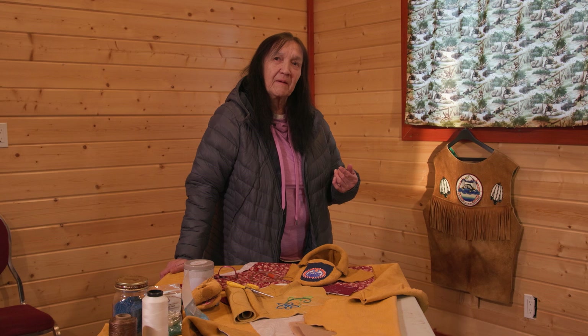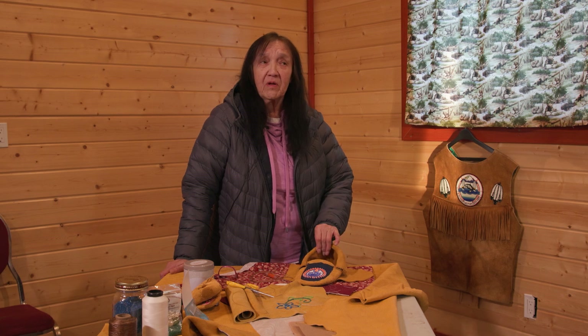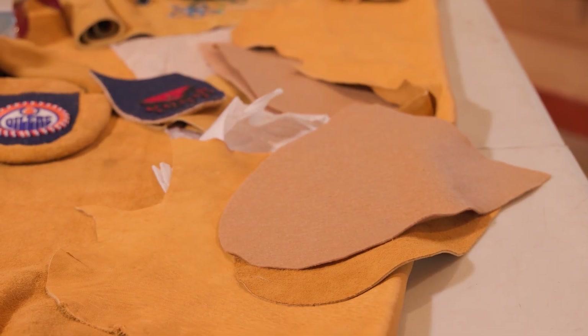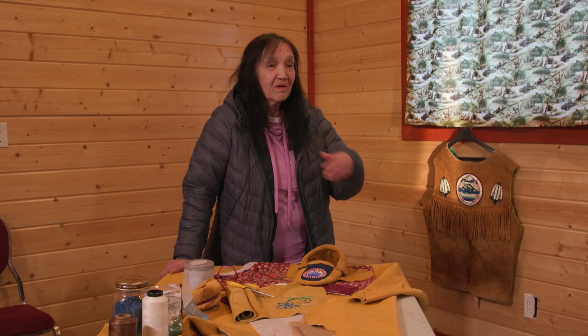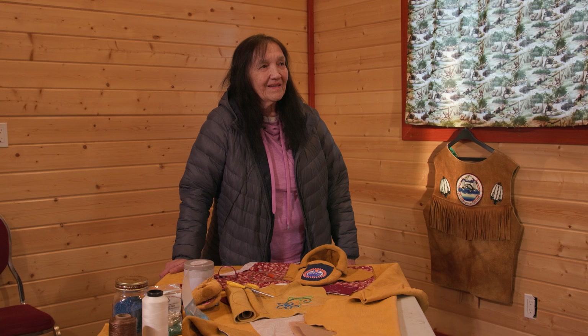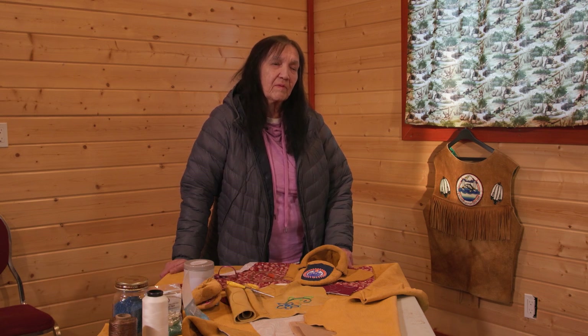I was raised by my kokum, my auntie. When I was small I didn't really do anything like this, but my grandma used to make hides — from what I can remember — with my auntie, even in winter. My grandma used to make a fire at the foot of the rack and at the head so that the hide wouldn't freeze. I learned a lot from my kokum. They were hard workers — my kokum and my auntie, they always had to be doing something.